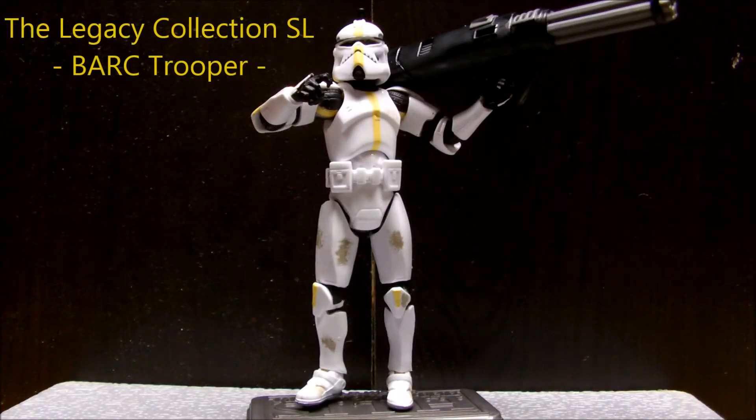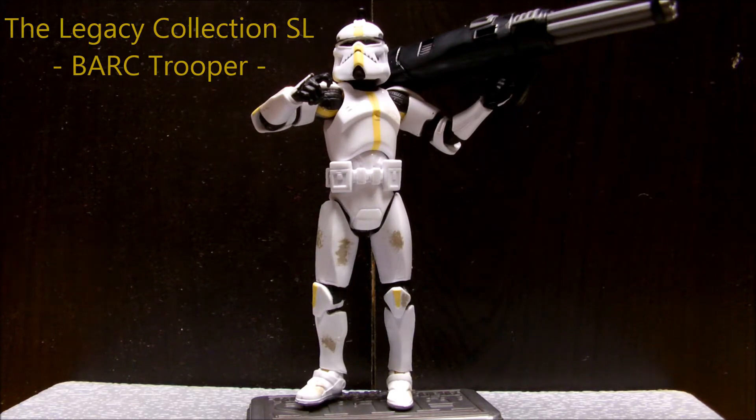Hello YouTube. Today I got a review of the Legacy Collection Bark Trooper. This was in the very last of the waves — the Legacy Collection Cygo Legends.